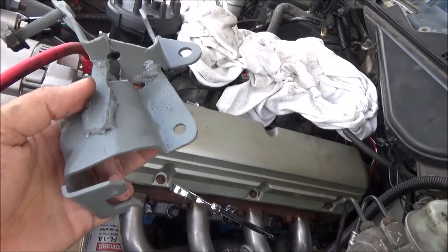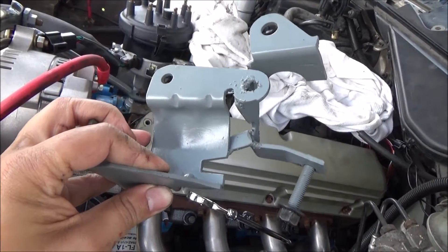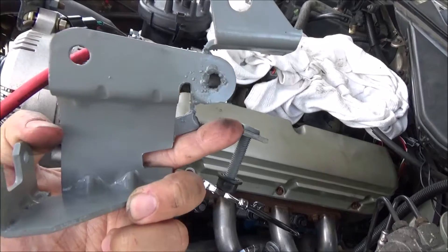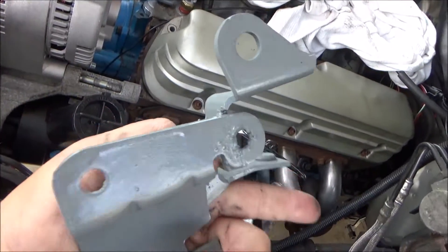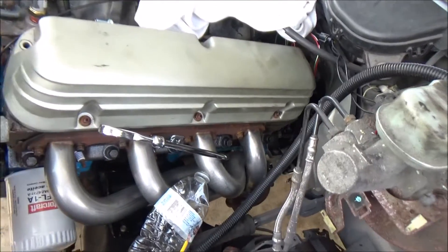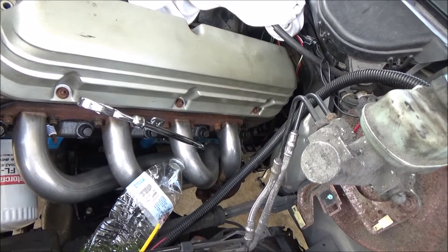I didn't even cut the Crown Victoria bracket, so in the future if I decide to change back to a different V8 for whatever reason, it's intact. I had to fabricate this bracket so I could use the factory transmission shifter to be able to control the transmission.